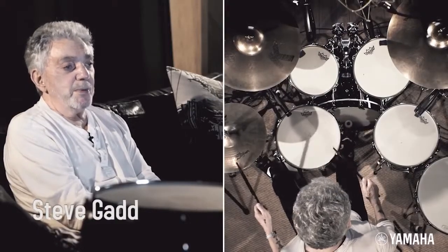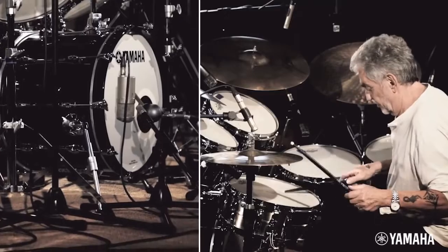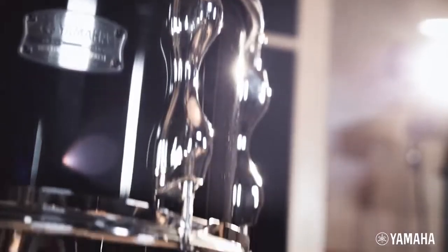For the past three years I've been going to Japan and meeting with the research and development guys at Yamaha, and we've been comparing different plies of birch to sort of bring up to date the new Recording Custom.